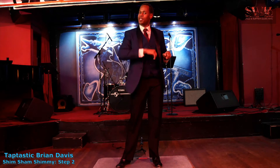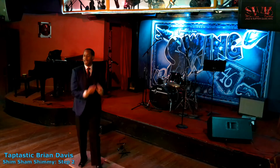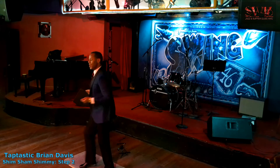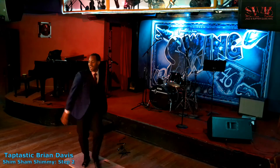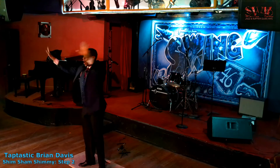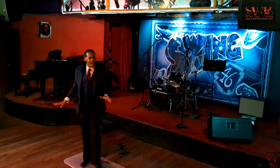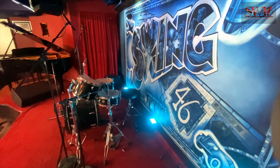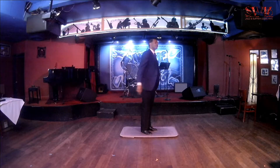Let's put it all together. One, two — you know what to do. Let's push it, and push it, and you cross over. Then you push it, push it, and you cross over. Then you push it and you cross over, and you cross over, and you cross over. We're just getting warmed up. Thank you again for supporting the Historic Swing 46 right here in Hell's Kitchen. Stay tuned, because we're going to go to the third step of the Shim Sham — and it's a good one.